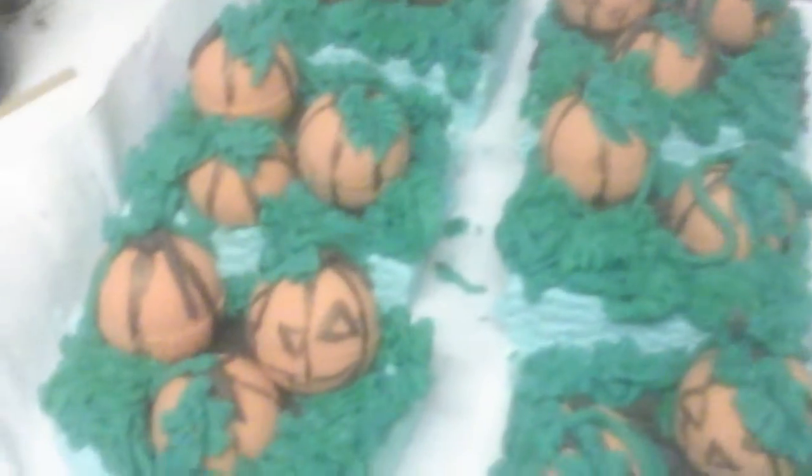Hey guys, I'm really sorry — I tried to do a live stream and it sort of looked like it was working, then it didn't look like it was working. This is what I was working on; I just thought I'd show you.